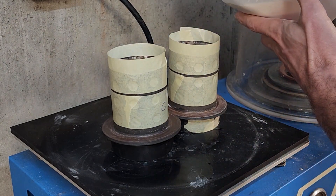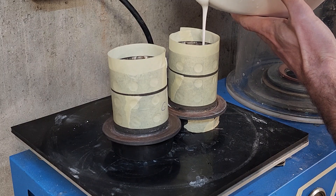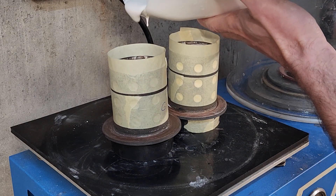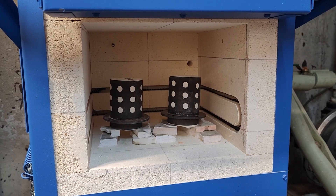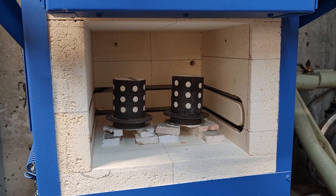Investment was mixed as usual at a 38 to 100 water-to-powder ratio. It was then degassed and poured into the flasks, and left to dry for roughly 8 to 10 hours. I usually invest at night and let the flasks set overnight so they're ready to be placed in the kiln the next morning.